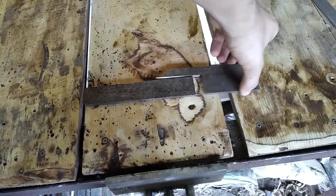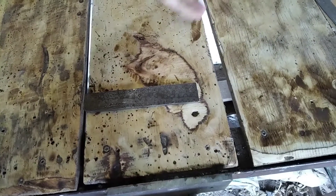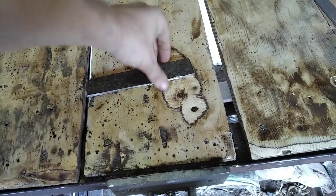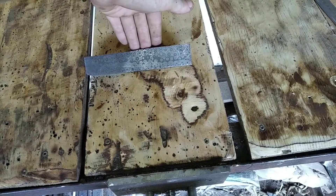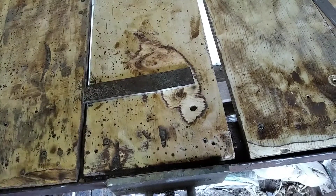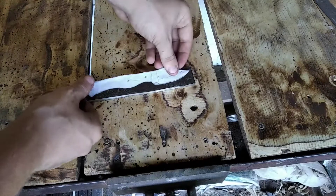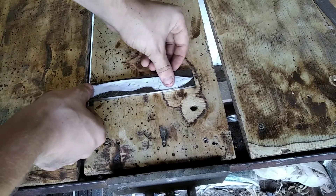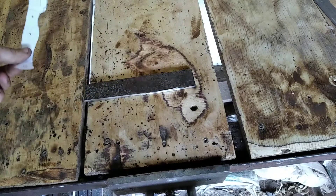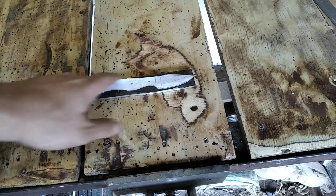There are now two pieces — this one we will use for another project in a later video. Now this piece, I am going to get the burrs off. And we also need to put this one on. I am now going to have a look and see which orientation would be best, to see what would look best on a blade.